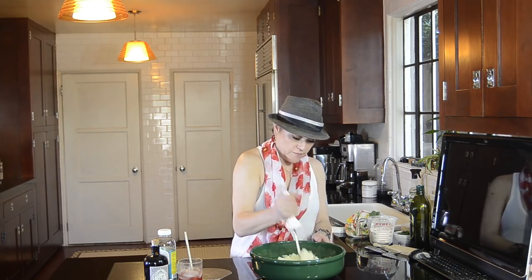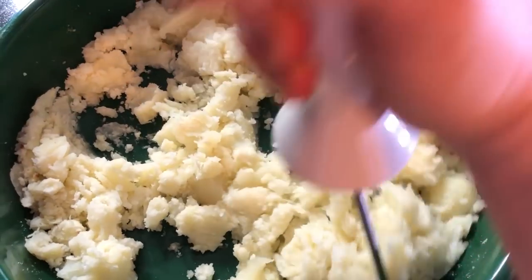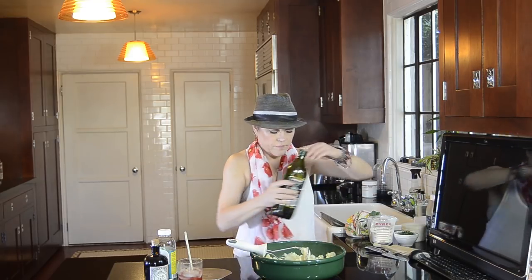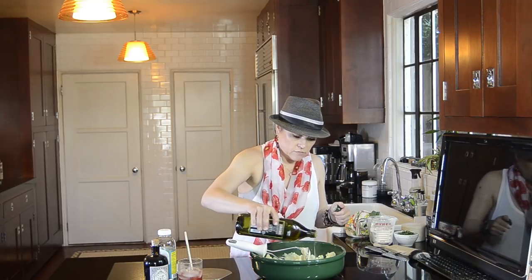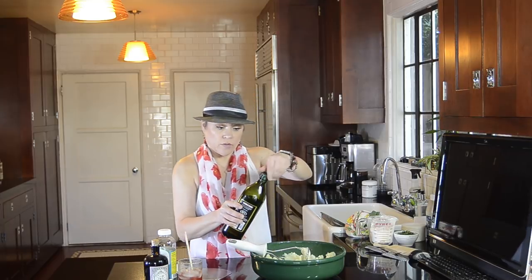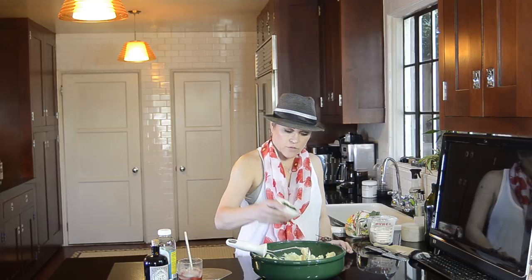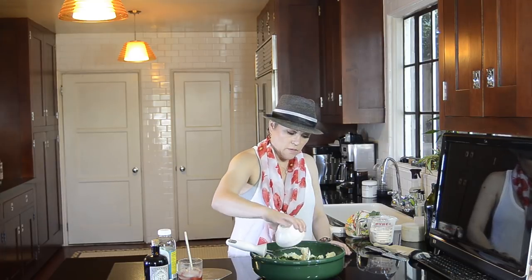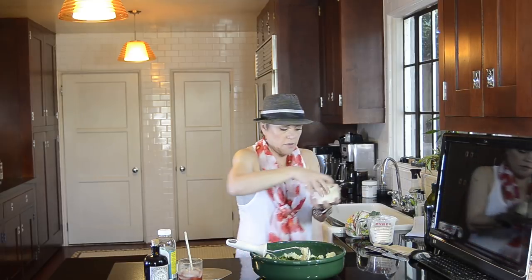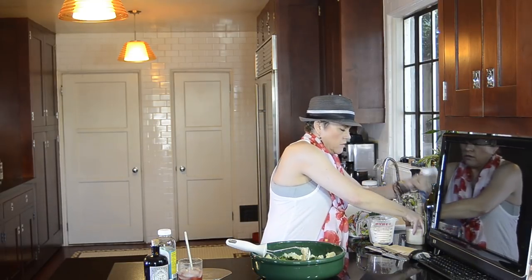I want to mash this stuff. It's not a science, it's not difficult to do. To this I'm going to add about a tablespoon of olive oil — drizzle that in there. These are herbed gnocchi. I don't have to add the parsley that I'm about to add if you don't want to. This is about a cup of chopped parsley. And I'm going to add a pinch of salt and pepper.